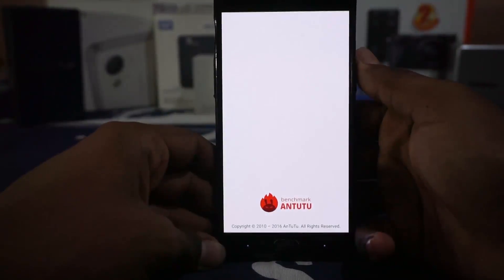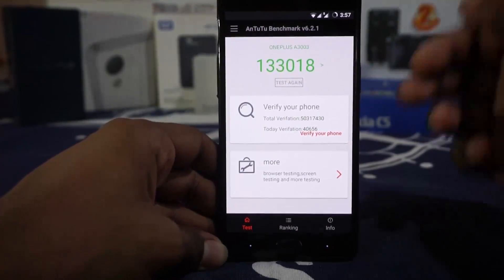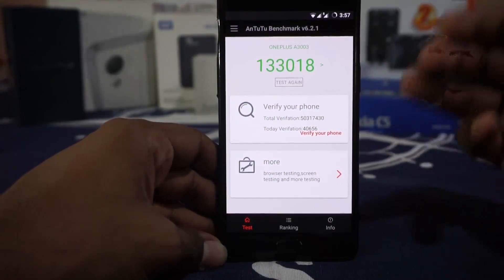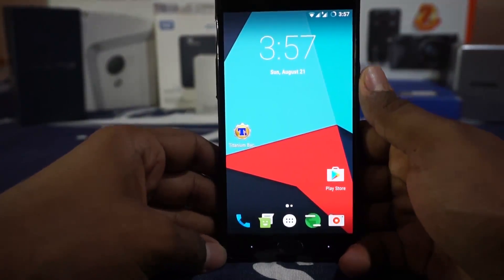Let me show you the AnTuTu benchmark score. With underclocking disabled you can see that score, and with underclocking enabled it's about 128,000 — so not the best score, but that's expected.